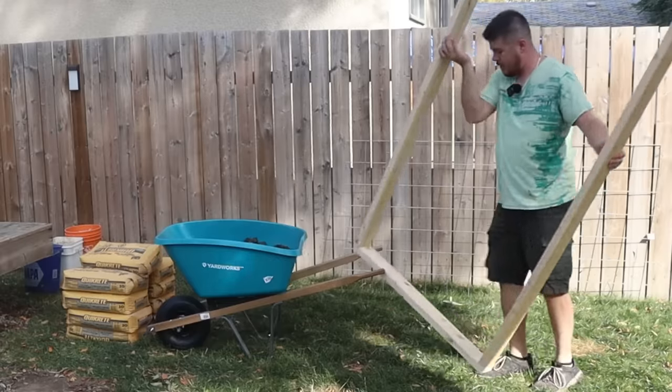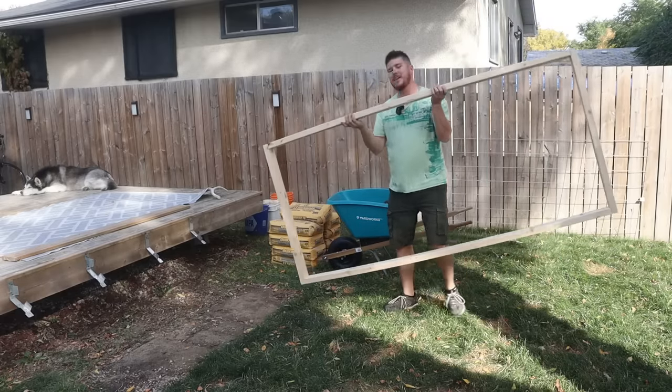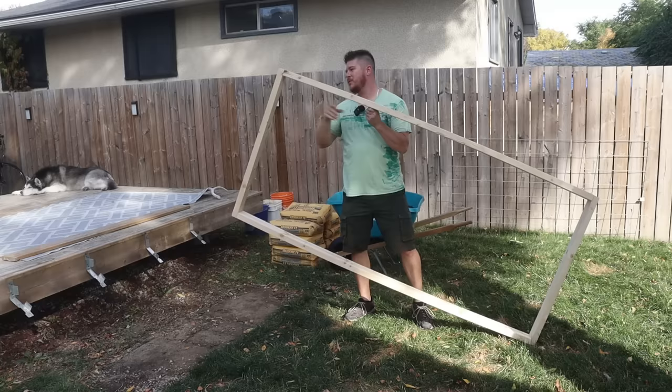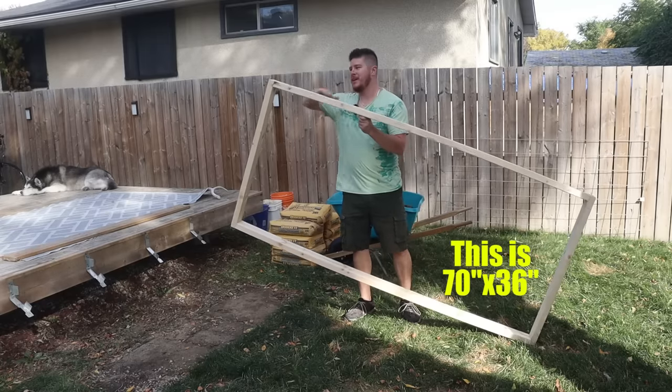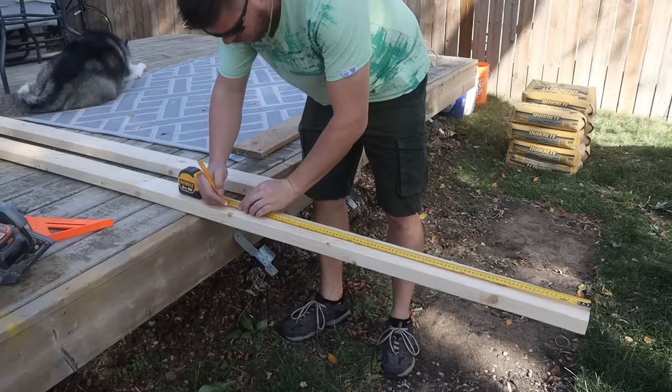Then I made my form — this is nothing more than some two by fours that I cut and screwed together. The only thing I will say about this is make sure when you're doing it the inside of your form is the size of the slab you want to make, not the outside. Remember that — I've seen that mistake made, it is way too easy to make.